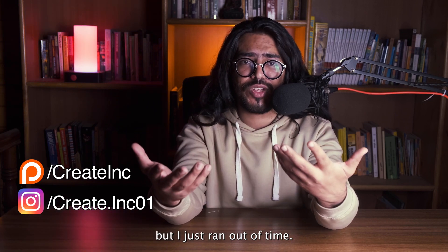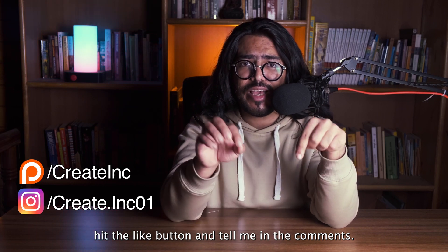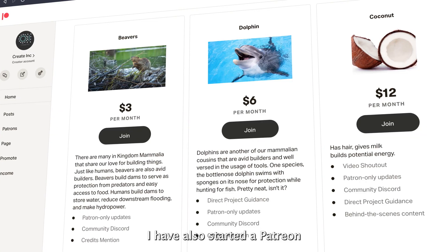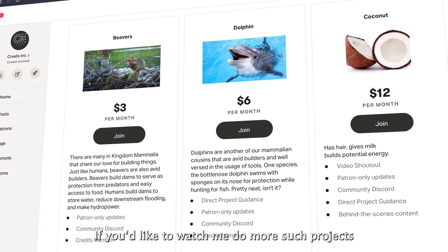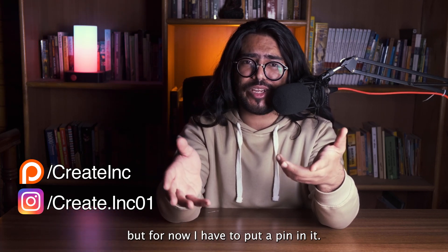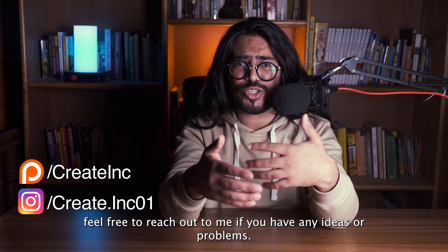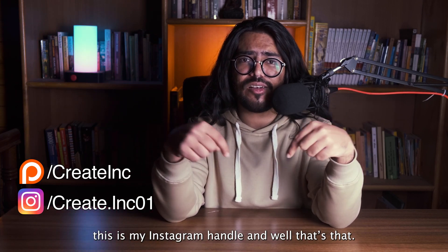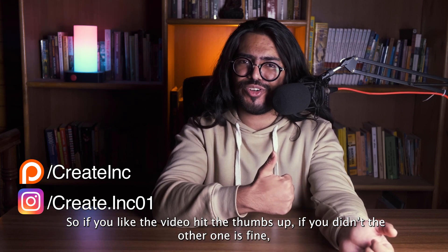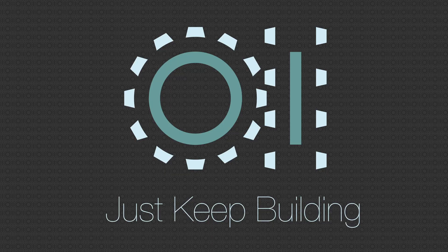If you'd like me to make a more detailed video, hit the like button and tell me in the comments. If this video gets a good response, I'd definitely make a follow-up. I've also started a Patreon — if you'd like to watch me do more such projects and improve on this particular project, you can support me there. But for now, I'd have to put a pin in it. Feel free to reach out to me if you have any ideas or problems — this is my Instagram handle. If you liked the video, hit the thumbs up button. Subscribe and hit the bell icon. And until next time, just keep building.